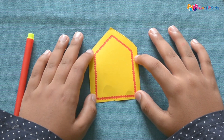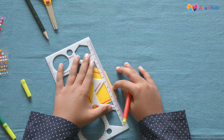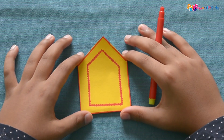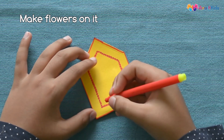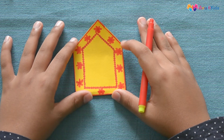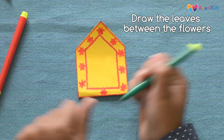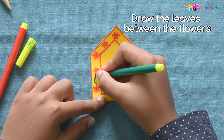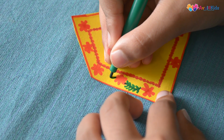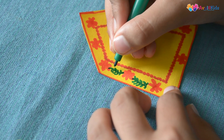After making the dots it should look like this. Now we have to take the scale and sketch pens and make the border. After making the border your shape should look like this. Now we have to make flowers on it. After making the flowers, using the green sketch pens we have to draw the leaves and connect the two flowers.